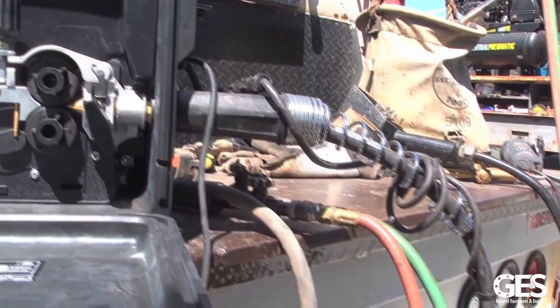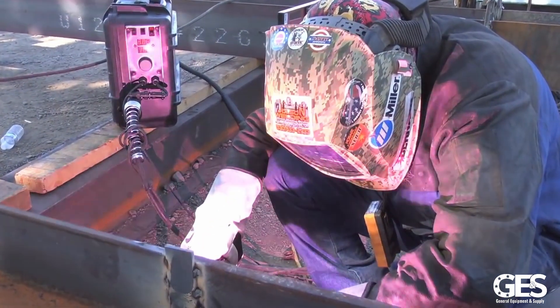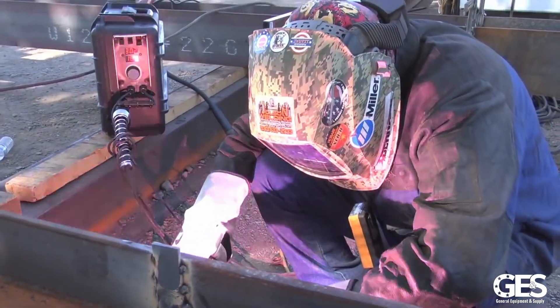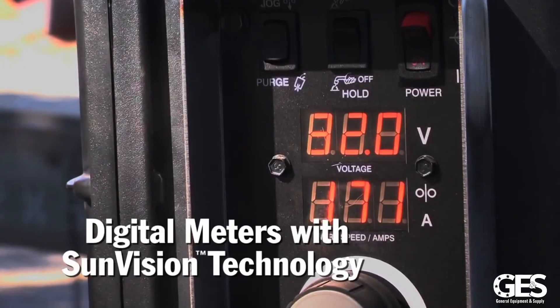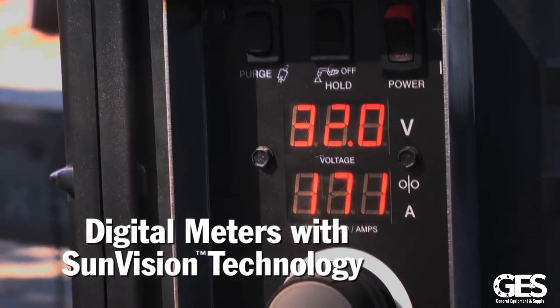If you want to throw a gas gun on here and run a dual shield wire, I just throw the gun on, load the wire in, change my drive rolls, and I'm off running again. I also like the digital readout because it's really easy to keep track of what you're doing.